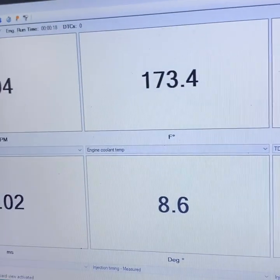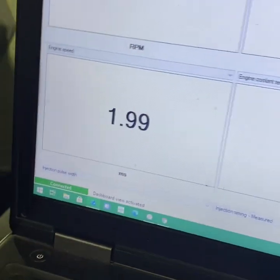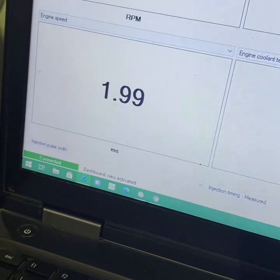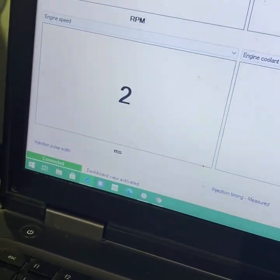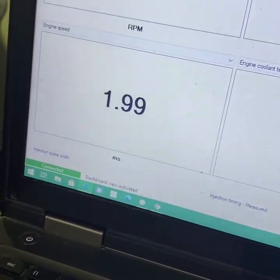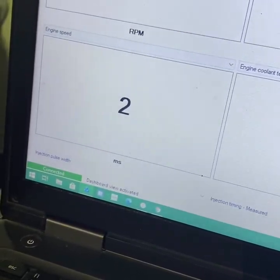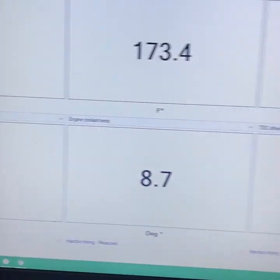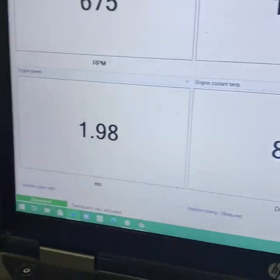If we go back out to the dashboard, that is a way better injection pulse width, and this is now with a number five resistor in the PMD. We're doing pretty good here - timing is all set, truck's running well.